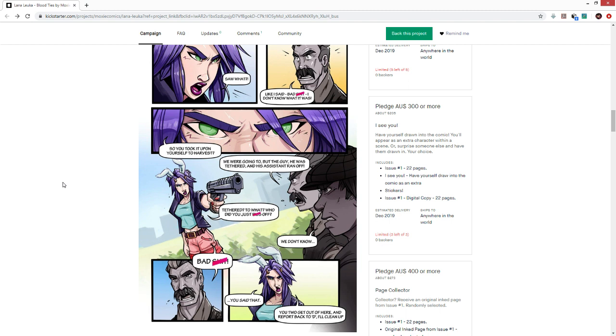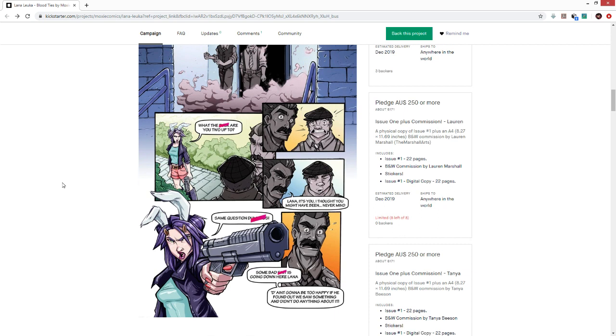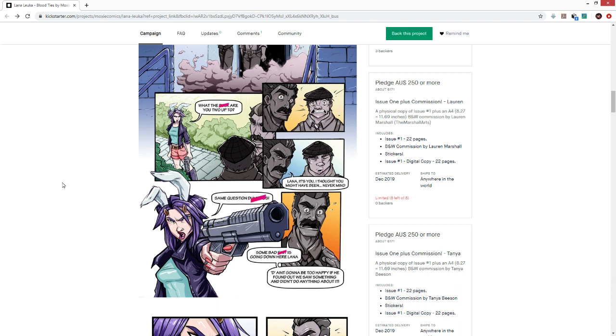Lana is always enjoyable to draw since Lauren has been drawing her for so long. But a character she's really excited about is Eddie — a siren mermaid girl, a little thicker, Polynesian, with seaweed hair and subtle scales on her body. She's flirtatious, fun, and energetic, so Lauren is looking forward to playing with all those emotions and expressions.